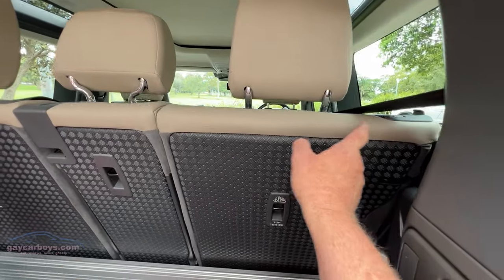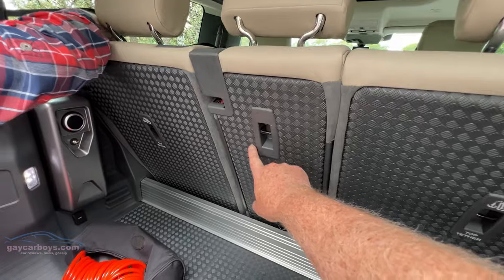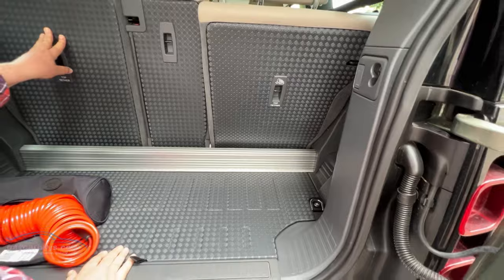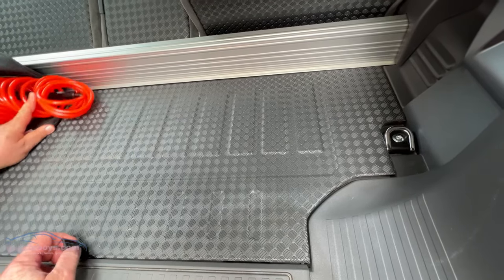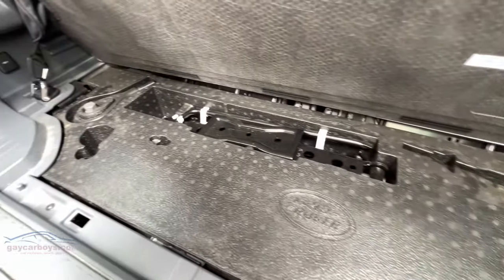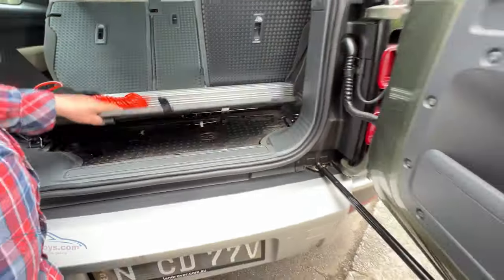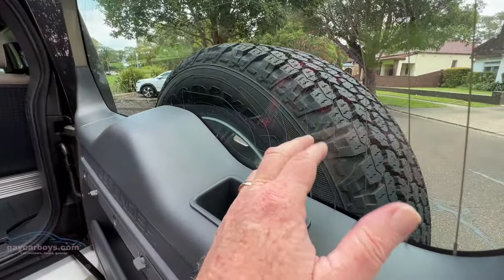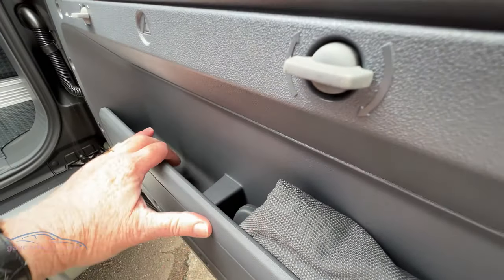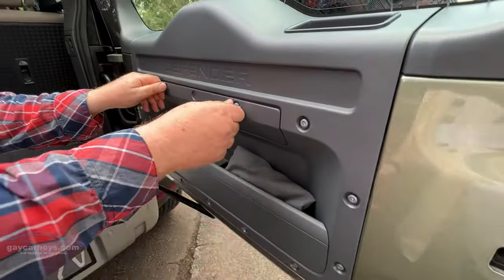There is a 40-40-20 fold-down seat system with this checkerboard pattern that you've got on the front fenders. This is ideally made for throwing your dirty rubber boots in the back. Underneath the rear floor there is just a little space for the jack, which would be handy because the rear tyre is up on the rear door. Also in the rear door there's a little space to keep your bits and bobs - your warning triangle and so forth.